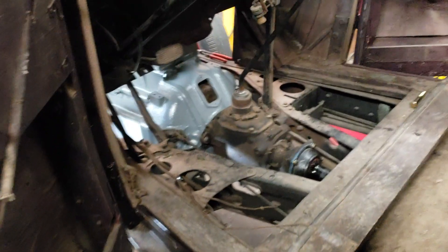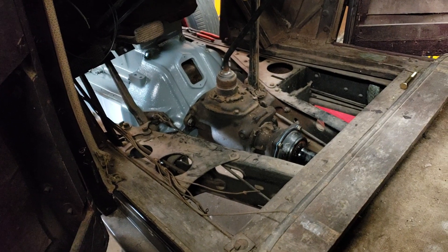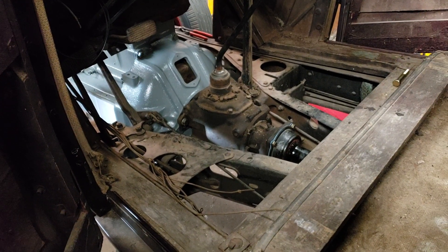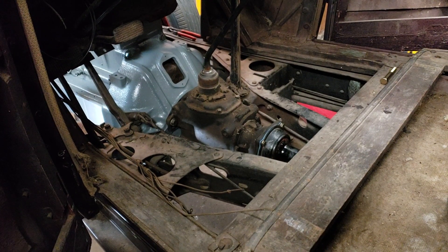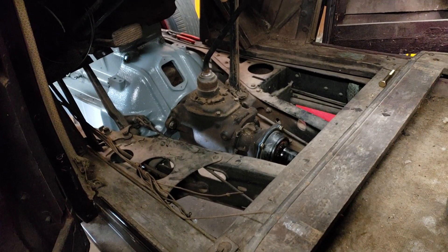It would have been better if I had a '39 Chevy pickup transmission out of a half-ton three-speed — that's a better transmission and it would have bolted right in here to the torque tube and all that stuff, but we didn't have that.